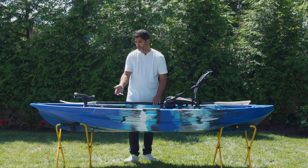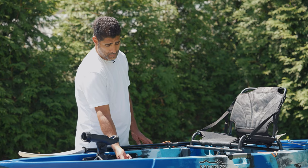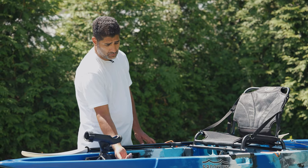Speaking of fish finders, you have a transducer mount. You'll mount your transducer from underneath and run your cables over here.